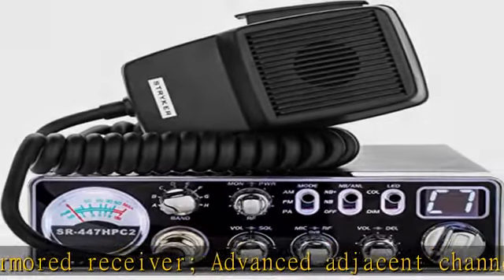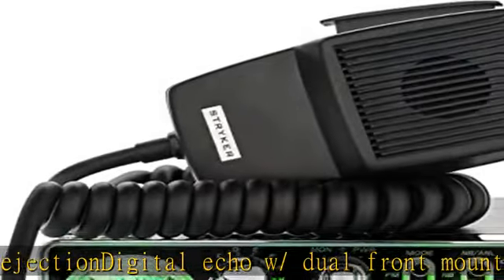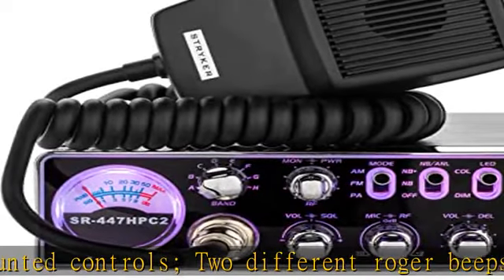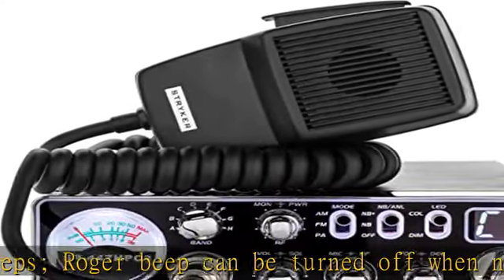Seven-color channel display with seven-color LED backlit face plate. Choose from seven colors with the push of a button, or let the CPU controller scan through all of the colors on its own. Multiple-step dimmer lets you fine-tune how bright you want the backlighting and channel display — simply press and hold the color button until the radio dims to the desired level.